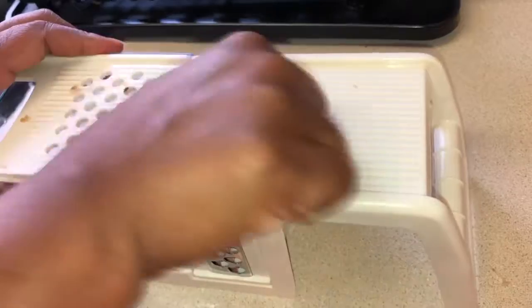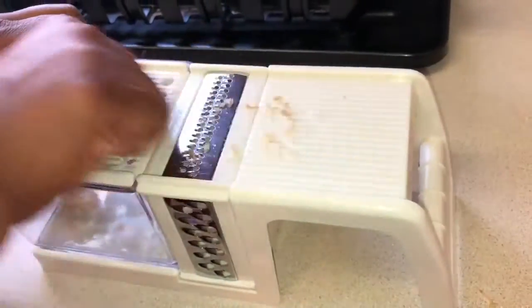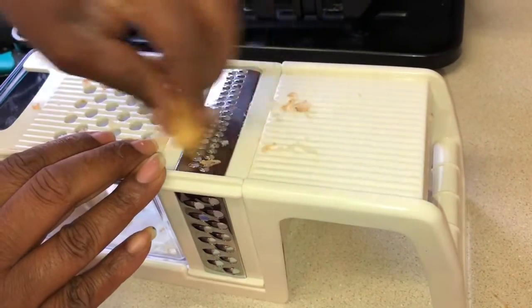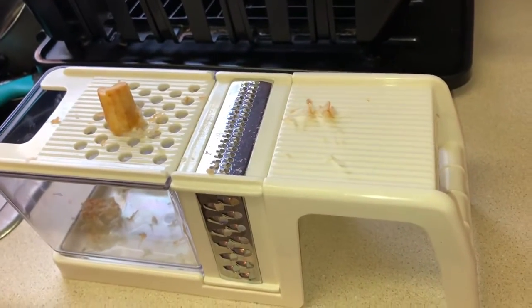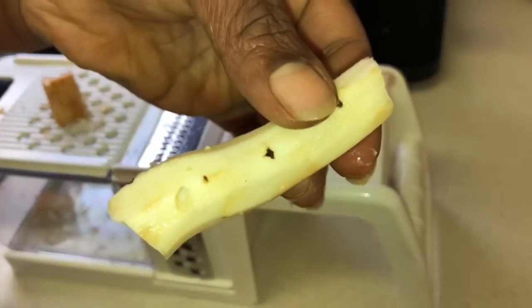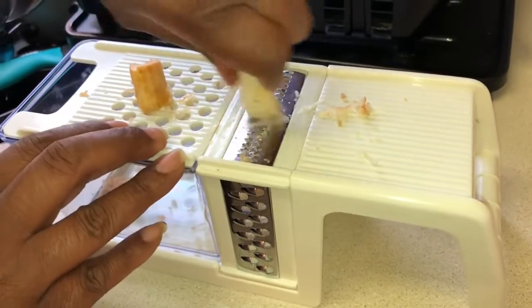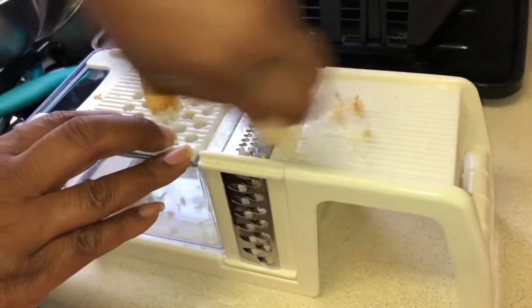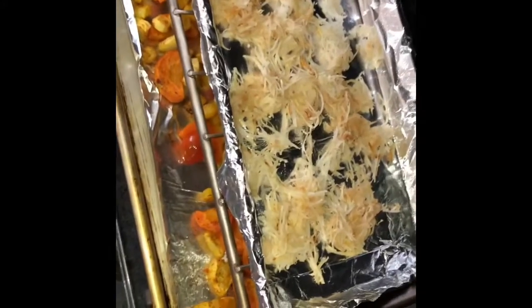Next, we're gonna take our salsify root and grate it. I'm trying some new things here with this salsify root — I'm gonna grate it and then bake it so I can have a crunchy element to our root vegetable medley. This is gonna go in the oven at 400 degrees for about 10 minutes, maybe less. Keep checking on it.